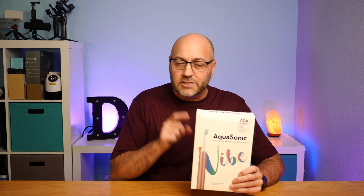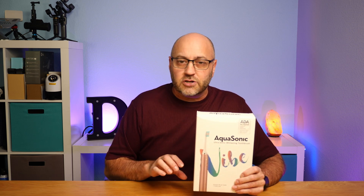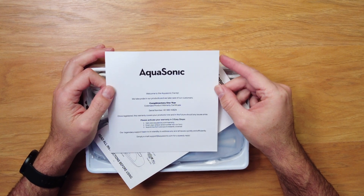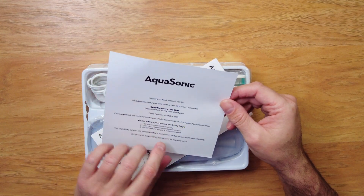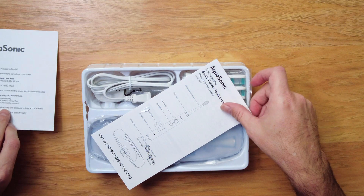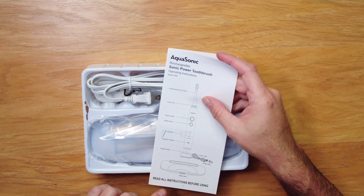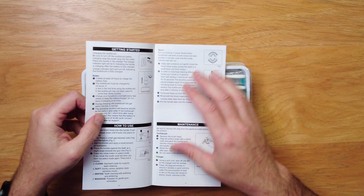So let's go take a look at what's inside the box and look at the features to see how it works. Inside the box you have this little card — a welcome to the family — plus warranty information, and you also get an instruction booklet. It says to read all instructions before using.